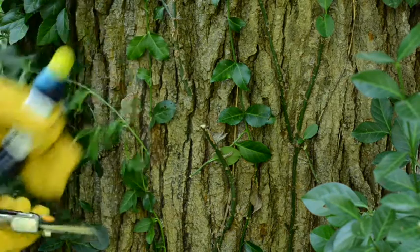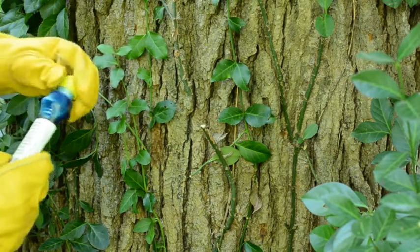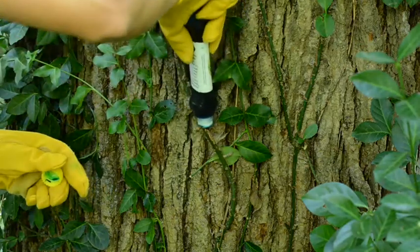It's important to cut the stem before it fruits, which typically occurs in late summer and early fall. Oftentimes chemical application is necessary to prevent Winter Creeper from re-sprouting after you cut off the stem.